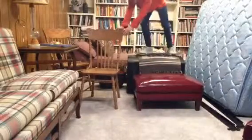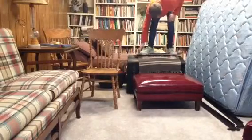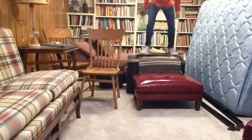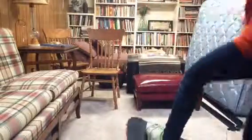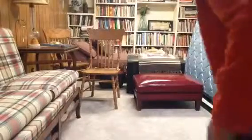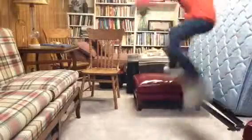Oh my god, not again. Got it — nope, nope, nope. Okay, second one — nope, nope, I can't do it like that. Hop — we have a powerful hop.